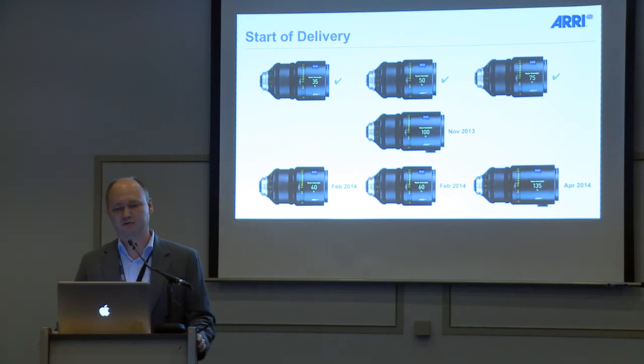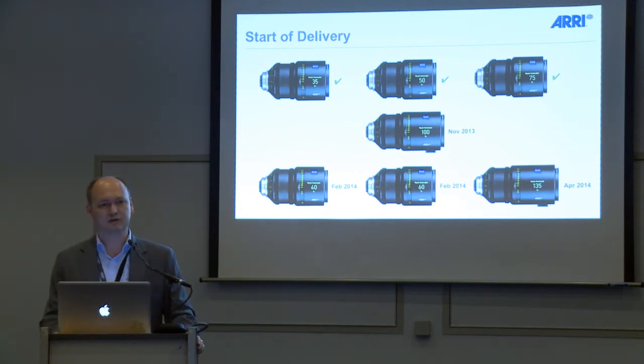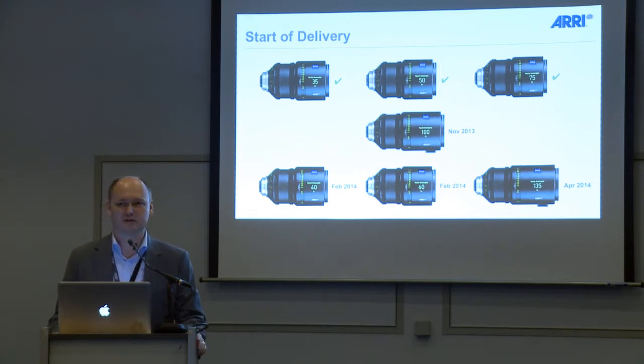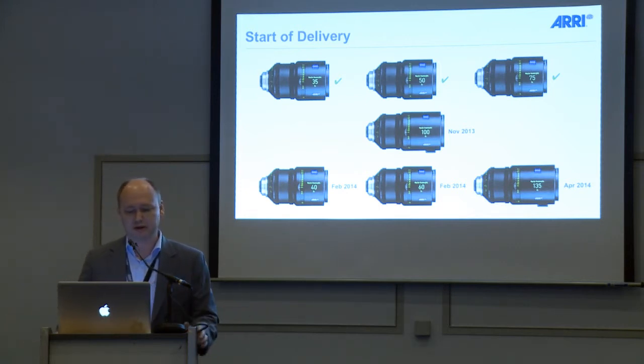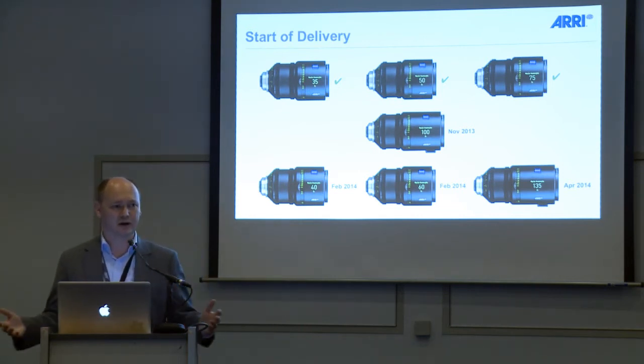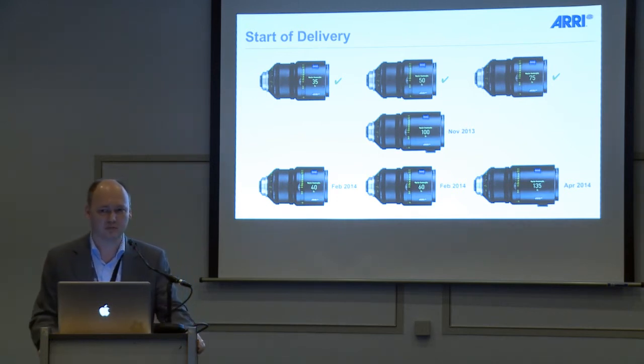These lenses are on their way to productions. Here at the show floor we are showing the 100 millimeter Master Anamorphic lens. Delivery of zero products starts in November, and all the rest of the lenses are coming early next year, so we are on track with our timeline. Please have a look at our booth if you want to get your own impression of the quality — especially the 100 millimeter, we are really very proud of that.